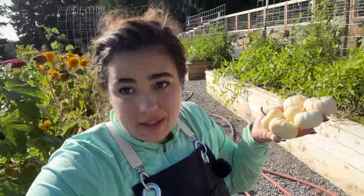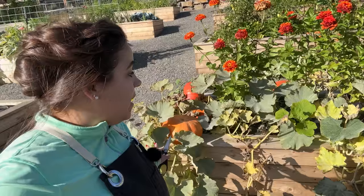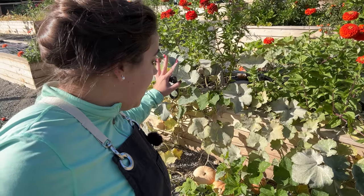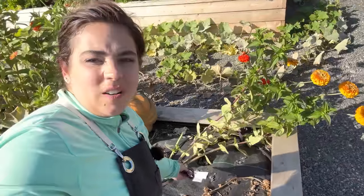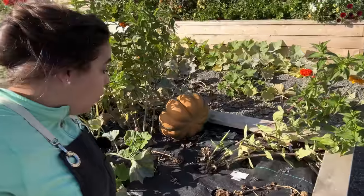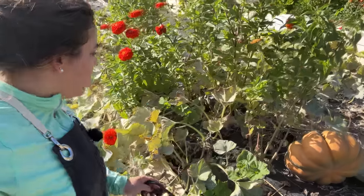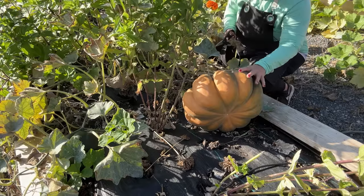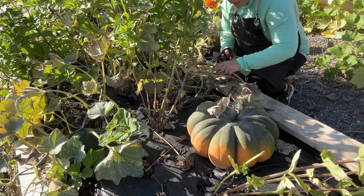We have one more major pumpkin bed to harvest — this bed has produced the most pumpkins out of any of the others combined. We have Cinderella pumpkins, fairytale pumpkins... I need to look at the tags inside the beds. I put a piece of white duct tape with the names of the pumpkins. This is a fairytale pumpkin — actually I need to follow the plant and figure out where it goes. Okay, so this is not a fairytale pumpkin, and I'm going to harvest it even though it's not done ripening — I'll let it ripen on the porch. I think it's beautiful.